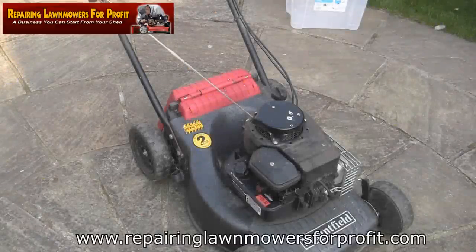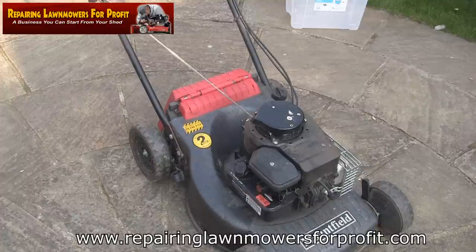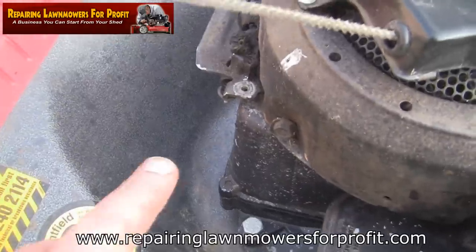Hi, welcome back to Repairing Lawnmowers for Profit. In this video I'm going to quickly change the pull cord on this Mountfield petrol lawnmower. This is a Mountfield SP470 that I'm currently servicing. I'm going to change this pull cord - you can see it's been a bit frayed.